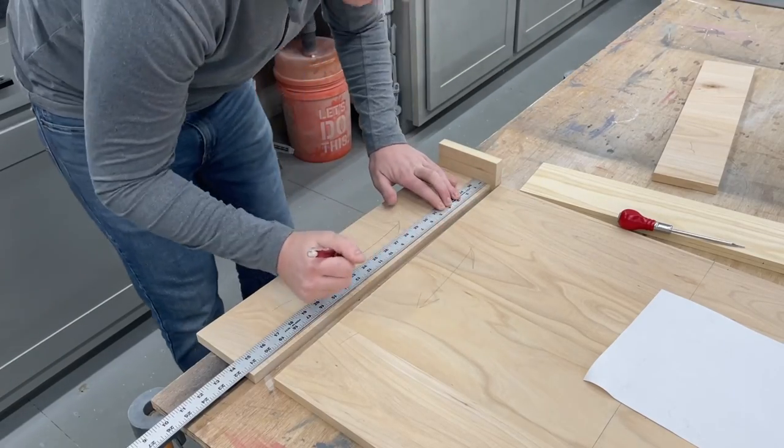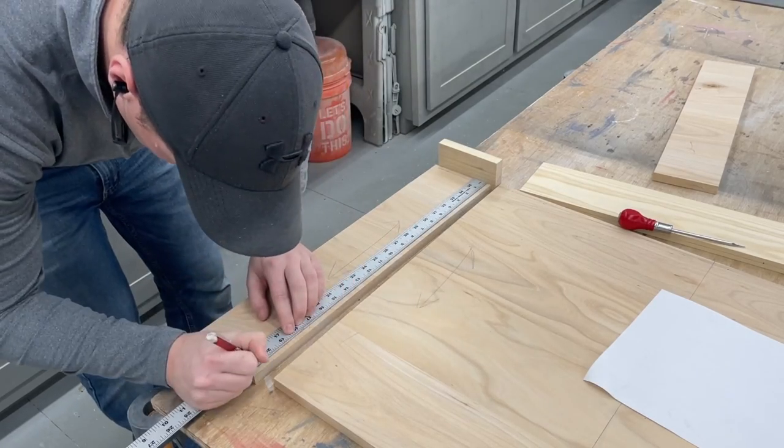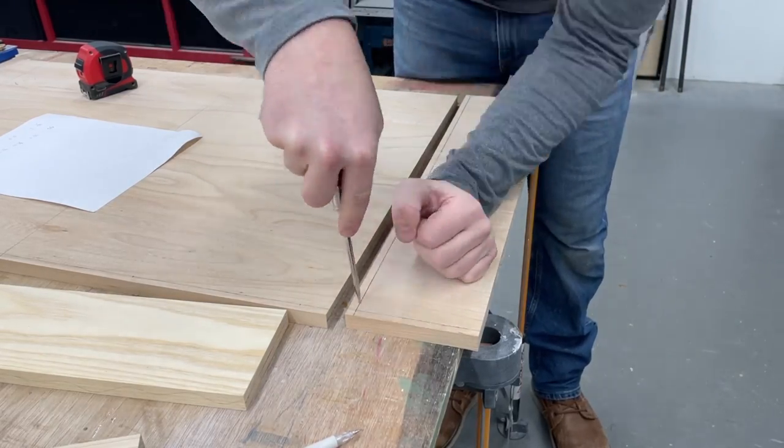Now to put all the pieces together — you guys know I usually like to keep it simple and approachable — so here I'm using dowels. Give me a steel ruler, an awl, and a brad point drill bit, and you can put pretty much anything together accurately and really pretty quick.